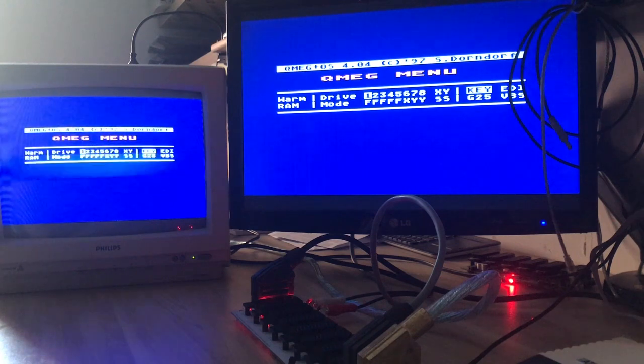Most TVs don't care whether they receive a TTL level or regular 75 ohm composite sync signal, but some upscalers do. I think there are many devices that will benefit from this feature.